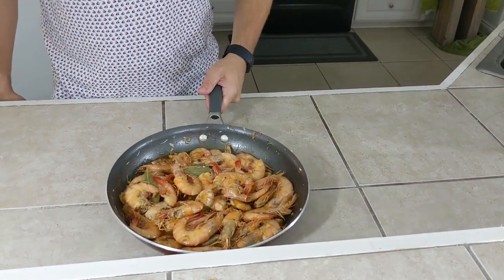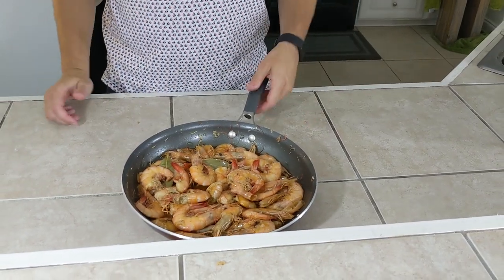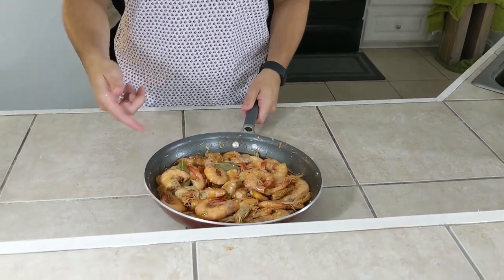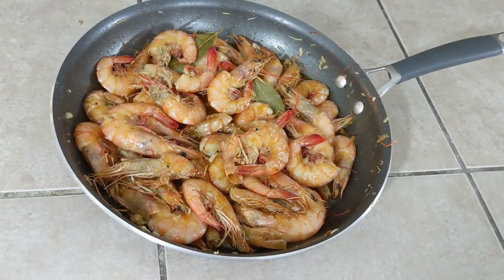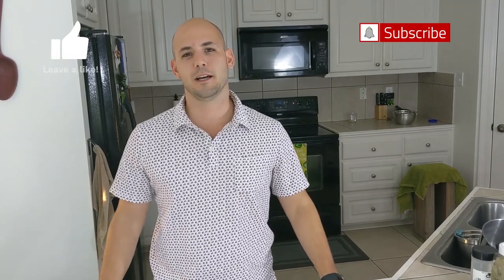And here it is — shrimp Mosca! Traditionally it's served with French bread to dip in those delicious sauces. Also, it can be served over rice, pasta, pretty much anything you want to eat shrimp with. I'd suggest it. Hey guys, if you like what you saw here, please subscribe, please hit the like button. I love you and your beautiful faces. Have a good day.